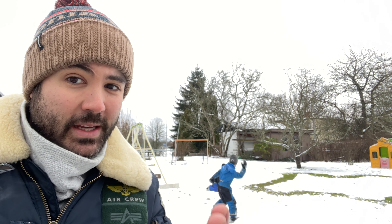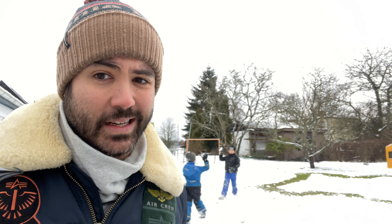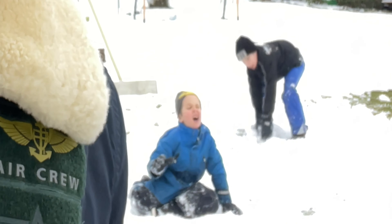Hi guys, welcome back to the channel and welcome back to Sweden. We have snow finally! My kids are having a snowball fight. I'm just waiting for one of them to start crying because it always ends up like that.